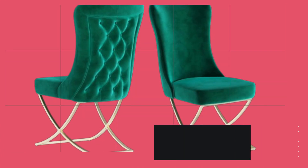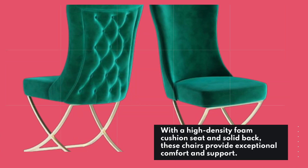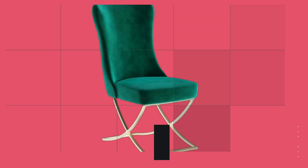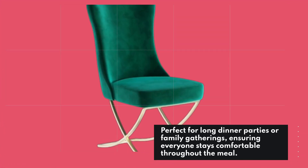With a high-density foam cushion seat and solid back, these chairs provide exceptional comfort and support. Perfect for long dinner parties or family gatherings, ensuring everyone stays comfortable throughout the meal.